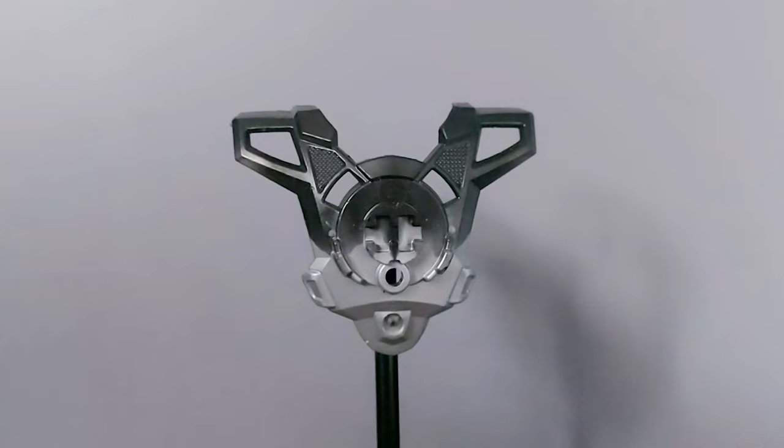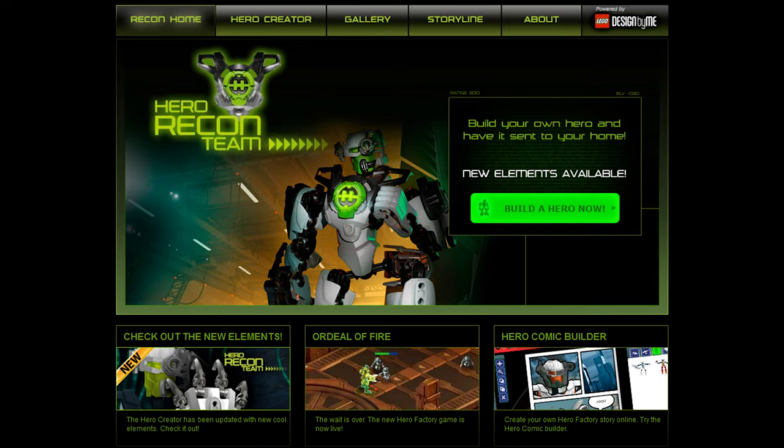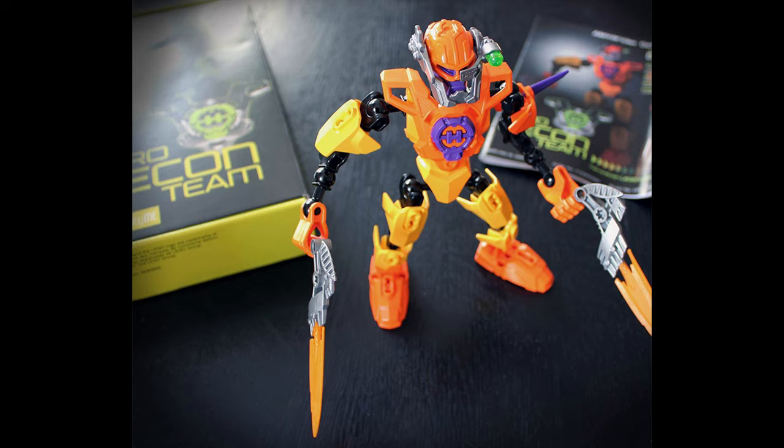So how did you obtain this piece? Well, back in 2011, LEGO released something called the Hero Recon Team, which was basically the Hero Factory version of LEGO Design by Me. You could go online, design your own custom Hero Factory hero, and then buy it.